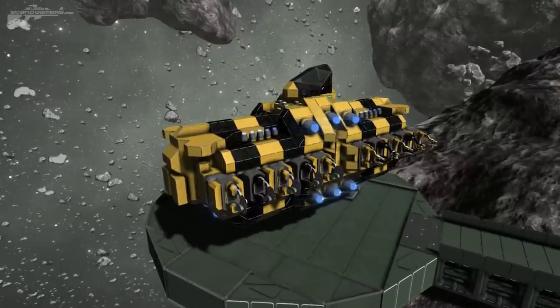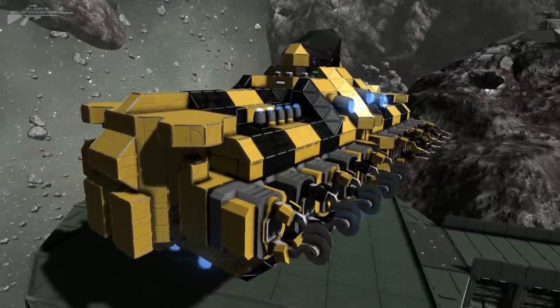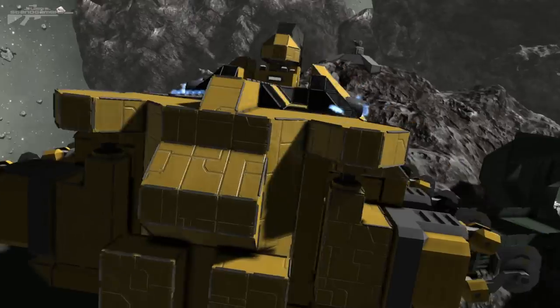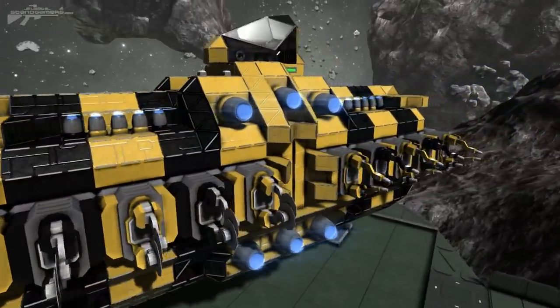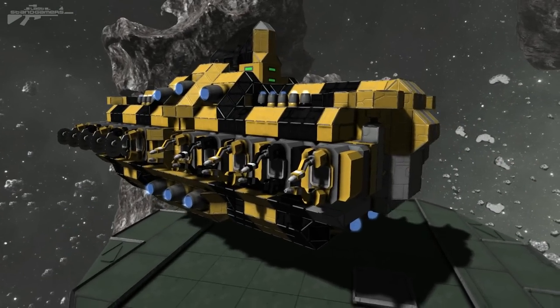Hello there, I'm Aaron from Last Stand Gamers and welcome. Recently I've got a question or two about my utility ships, or the lack of utility ships that I tend to show. I've shown a number of drilling ships but I never tend to show you the ships that I use to build a lot of my survival stations.